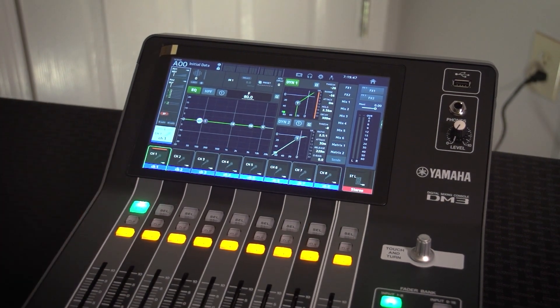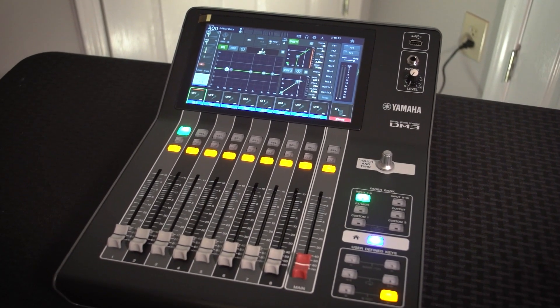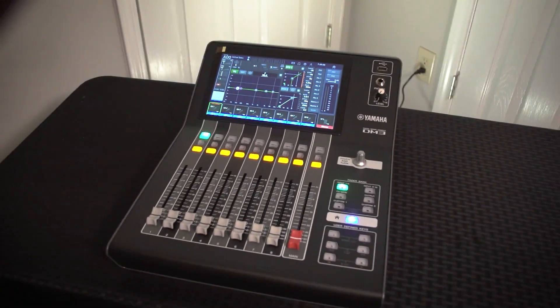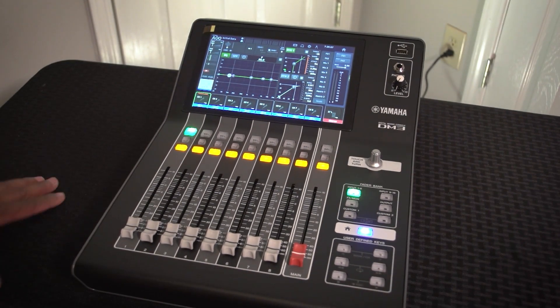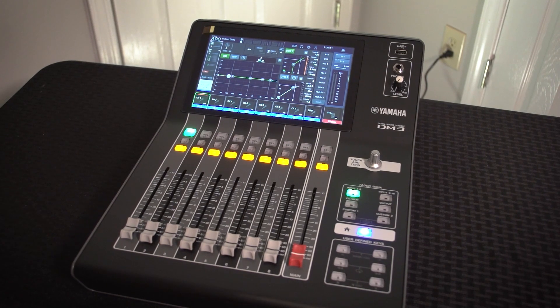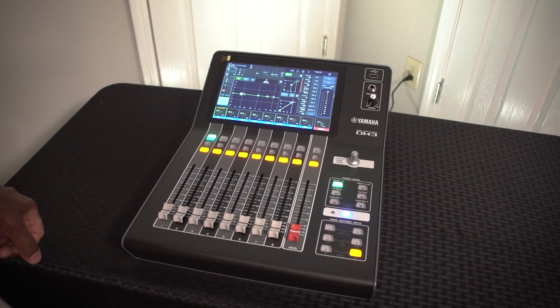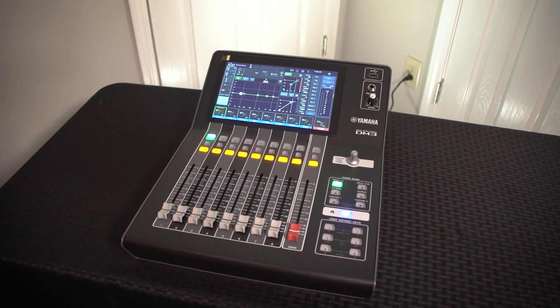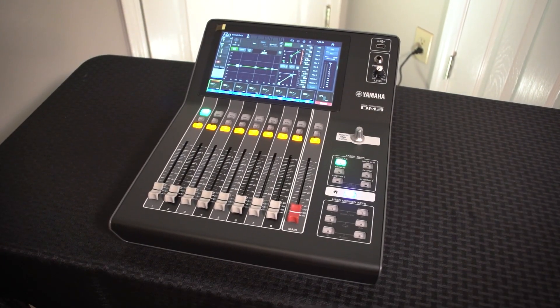That's your first look at the Yamaha DM3 — pretty exciting and very intuitive, even for someone with limited digital mixing experience. It has more than enough bells and whistles to get the job done. I'm excited to test out this form factor, though I'll need a table and probably a case for it. Thanks for taking this first look with me — the Yamaha DM3 is available now at your local audio supply stores. See you in the next one!